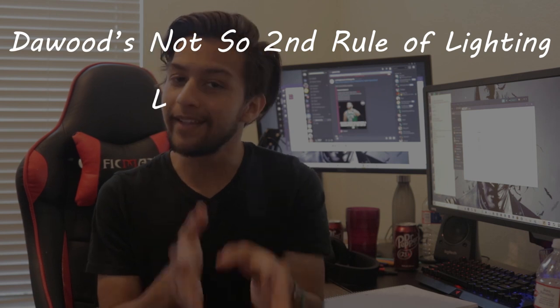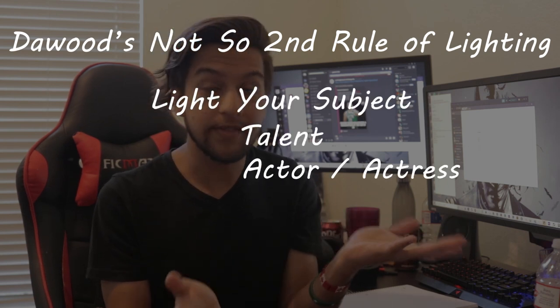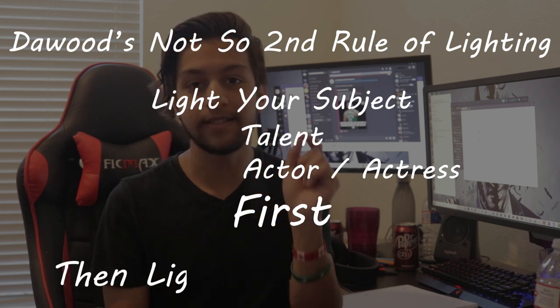Now that that's out of the way, let's talk about actually lighting your scene. The first thing you want to remember is light your subject first. If there were a second rule — and don't be fooled, there's not a second rule — it would be to light your subject, talent, actor, or actress first, and then light your background. The main light we use for your subject is called the key light.